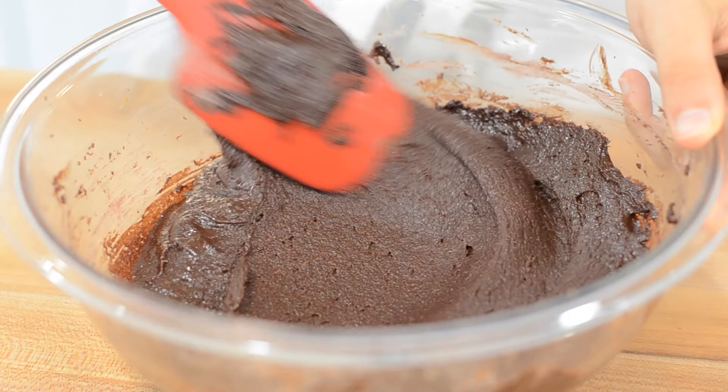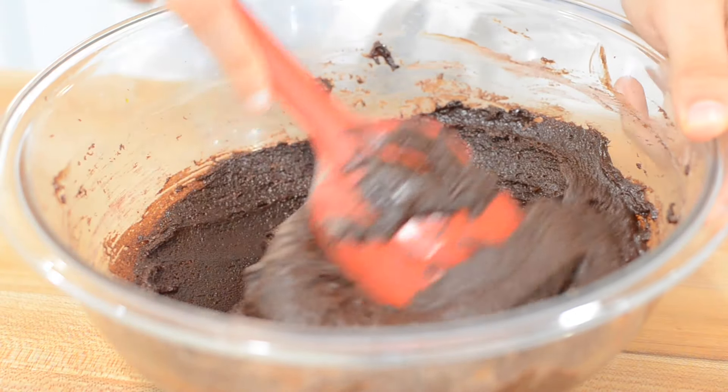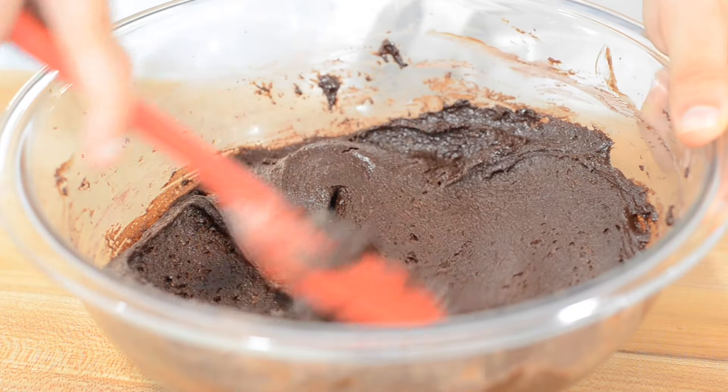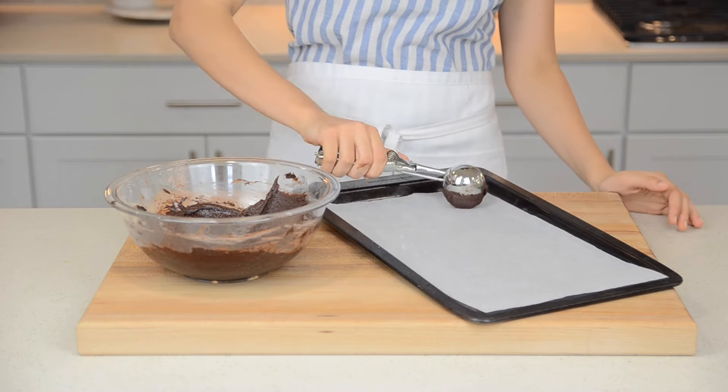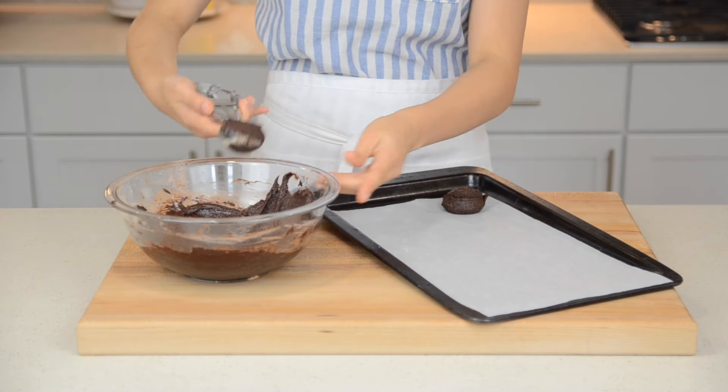Once the flour is combined, it should look like a thick brownie batter. With a regular sized cookie scoop, scoop the batter onto the pan. They will spread out, so be sure to space them about 2 inches apart.